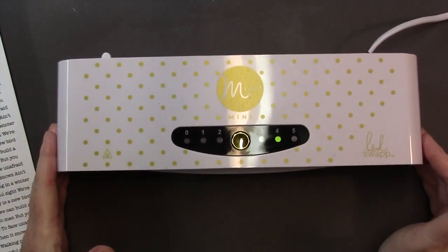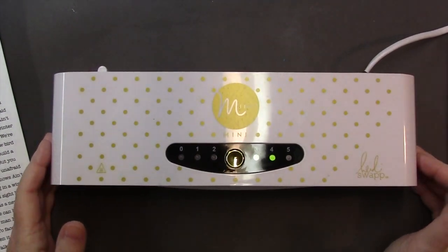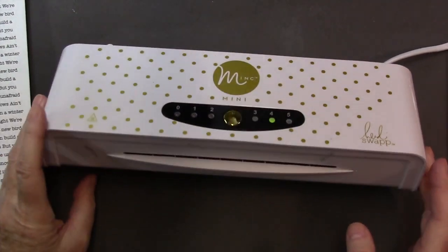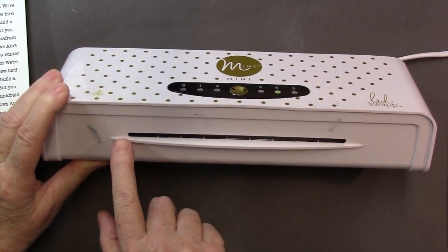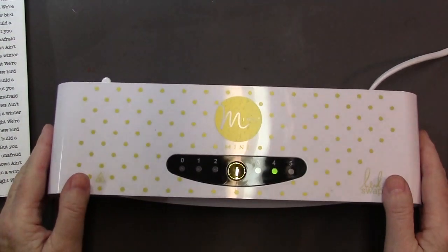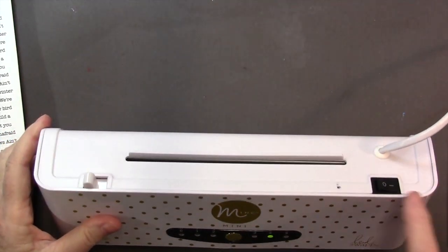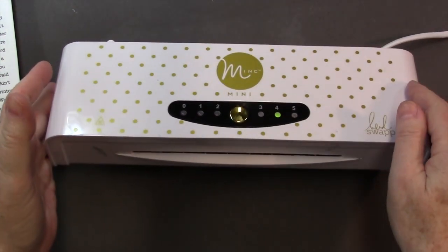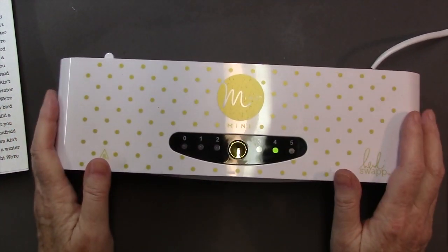Set the machine to black and white — all this information will be available at my blog so you don't have to remember everything. One more measurement: this slot right here is where the piece goes in and comes out the other side, and that's about six and a half inches wide.